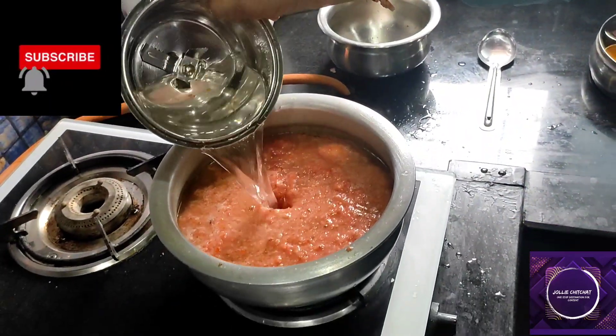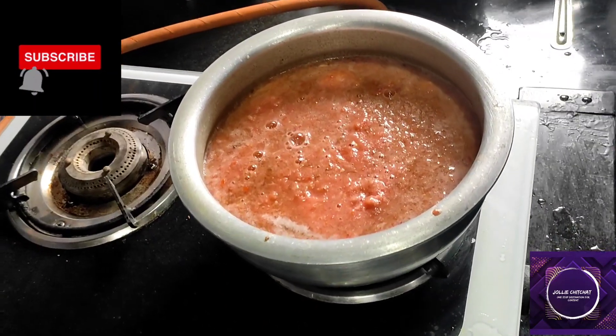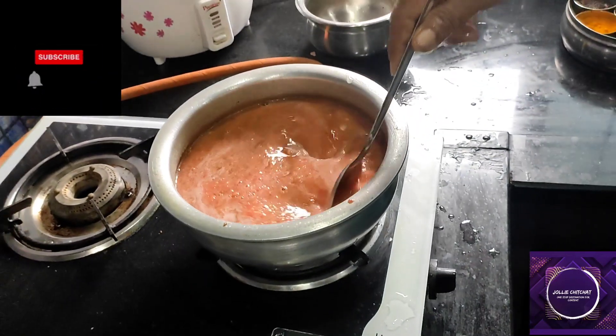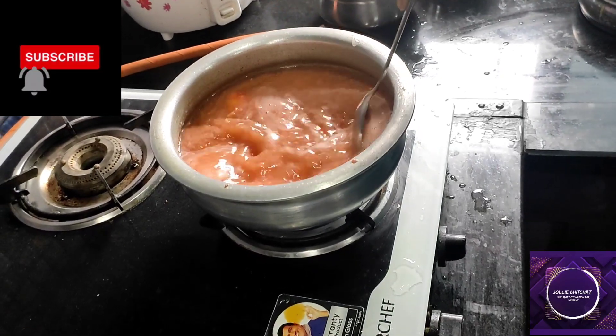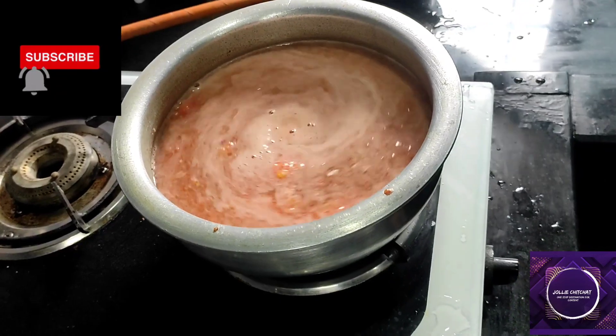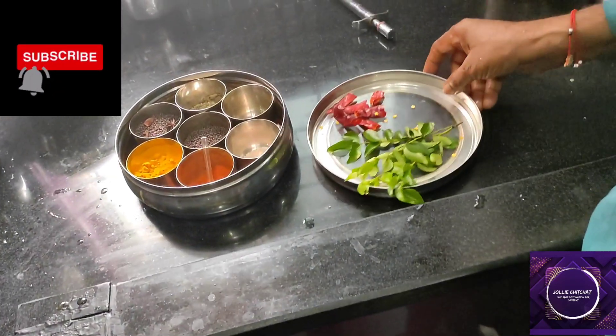When you fill it in the water, there will be a bit of water. After that, we will add in the water. When you are using the water, we will use the water.